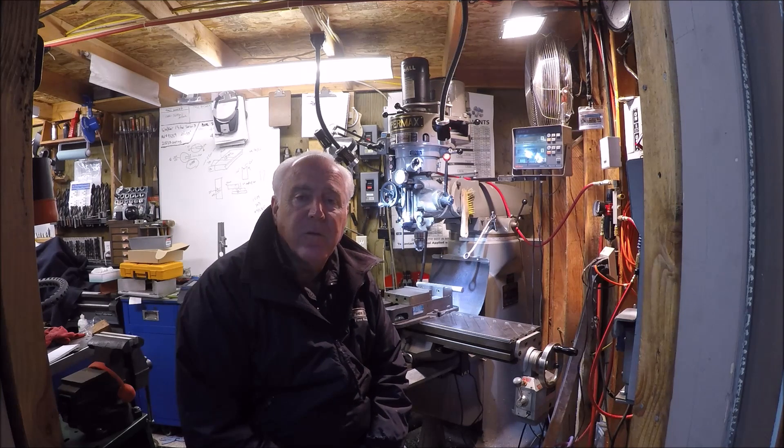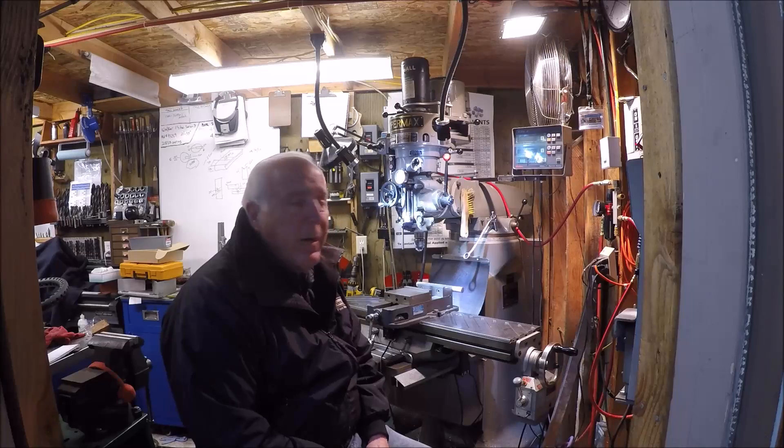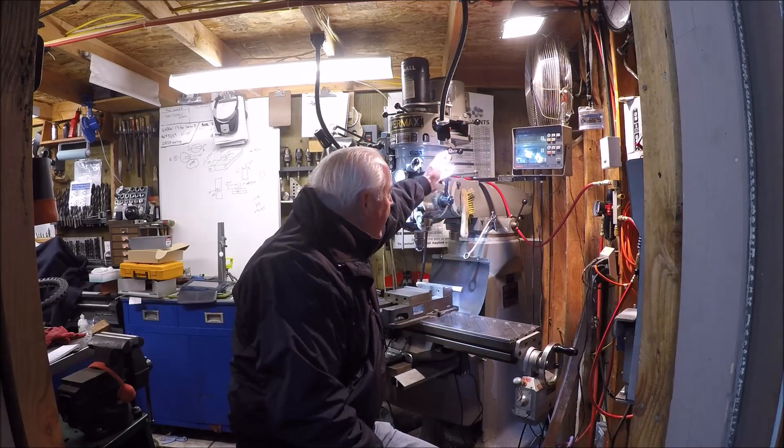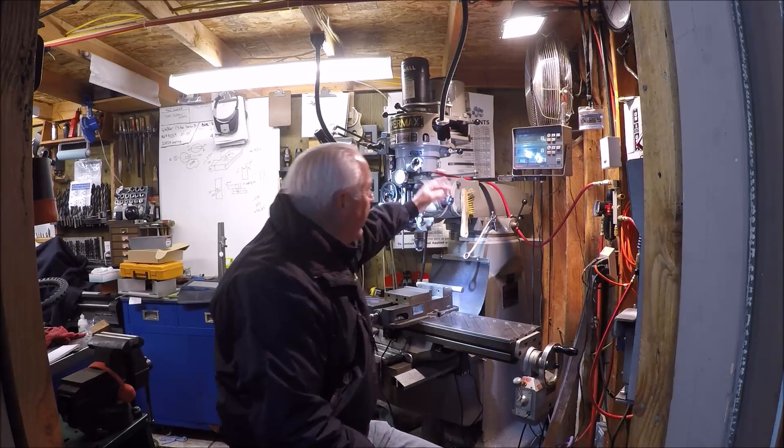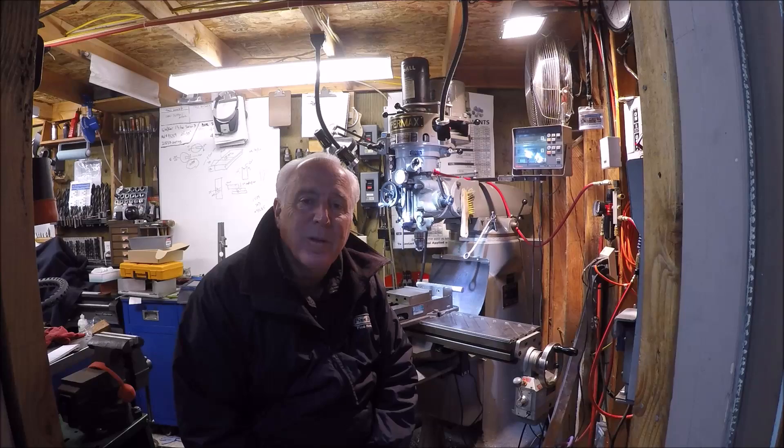Hello everybody! Thanks for stopping by the shop for another Screwy Tuesday. As you can see there's my mill in the background and it has the handle that you can adjust the quill with. Wheel or no wheel — that's what this segment is about.